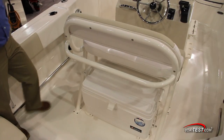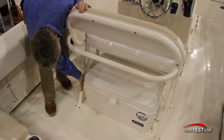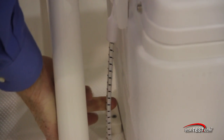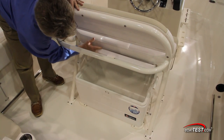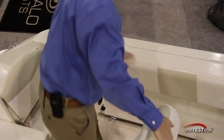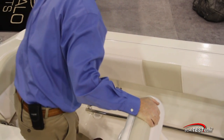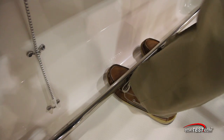The standard leaning post is brush anodized aluminum. Here we have the optional powder-coated leaning post with a 72-quart cooler underneath, held in position by brackets and bungee cords. Notice how you can open the cooler without having to remove it from its position. I found the side bolsters to be at a comfortable height and really appreciate the thoughtful addition of a toe rail to tuck your feet under, giving you a little bit more stability when fighting the fish.